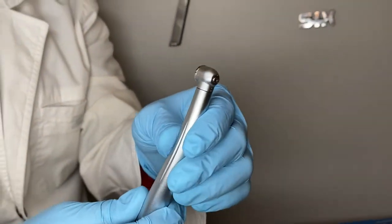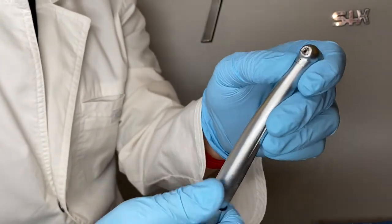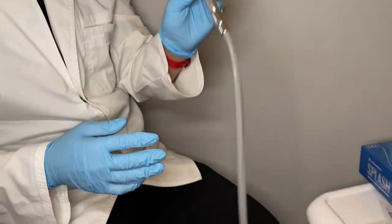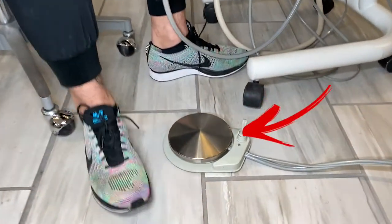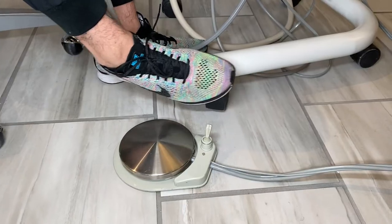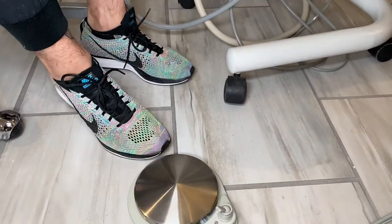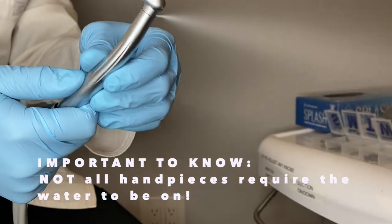One thing you always want to do when attaching the high speed handpiece is double check that the water flow is running correctly. There are two little dots where the air and water come out. There's a dot on there — if the switch is facing away from the dot, that means it's just going to be air. You always want to make sure when using the high speed that you flip the switch over and confirm water is coming out. Let it run for about 30 seconds to a minute — now we have water and air flow through it.